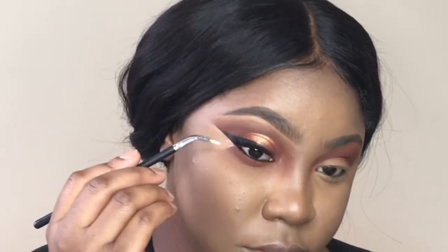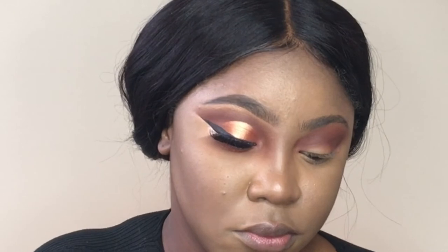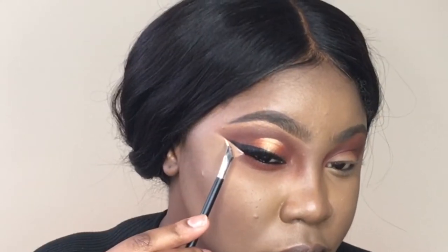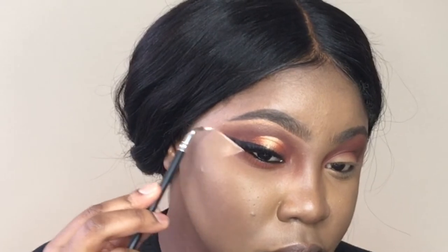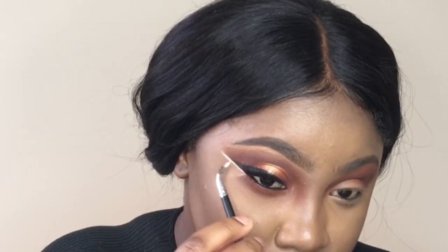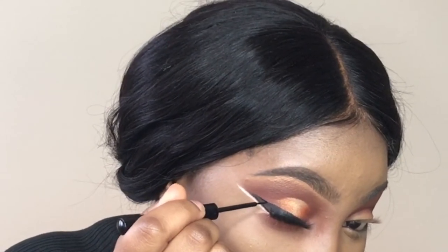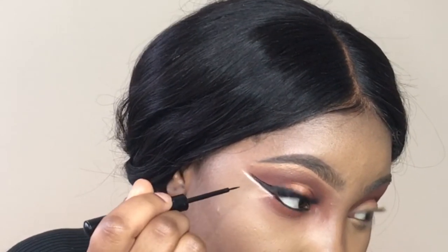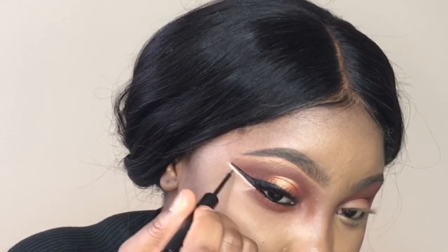I don't have a white liquid liner, however I have the NYX Jumbo Pencil in Milk. I use a little brush, wipe it on the pencil, and that's what I'll be using to create the white wing just below the black one — just for some style. I told you I wasn't done with the liner.